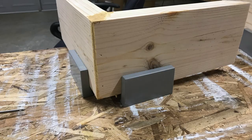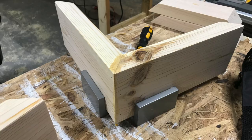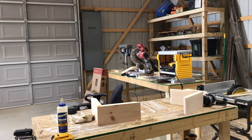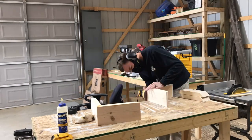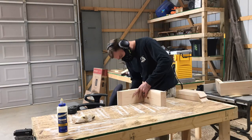Then I'm taking a little bit of sawdust to make a filler. You can see on this corner I made a little bit of filler for some minor gaps I had in my miters. After that's had an opportunity to dry, I go back over those corners with 120 grit and then come back up to 320.